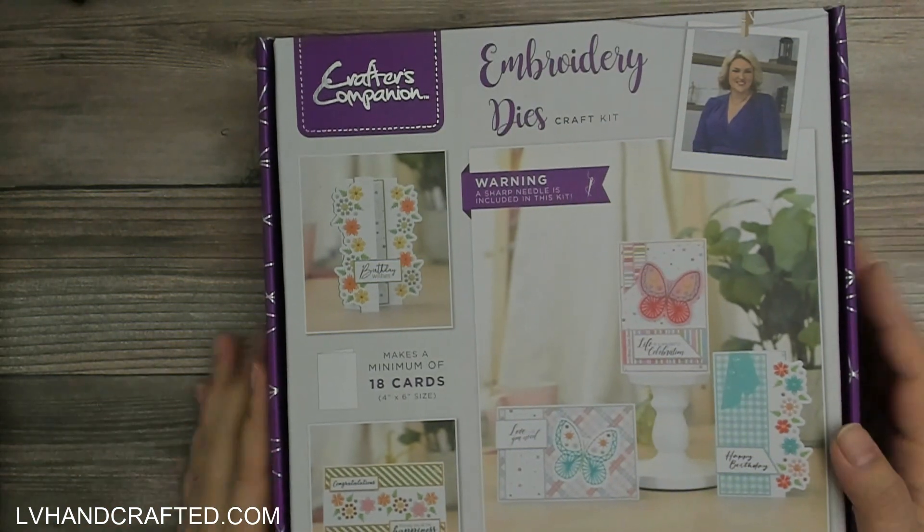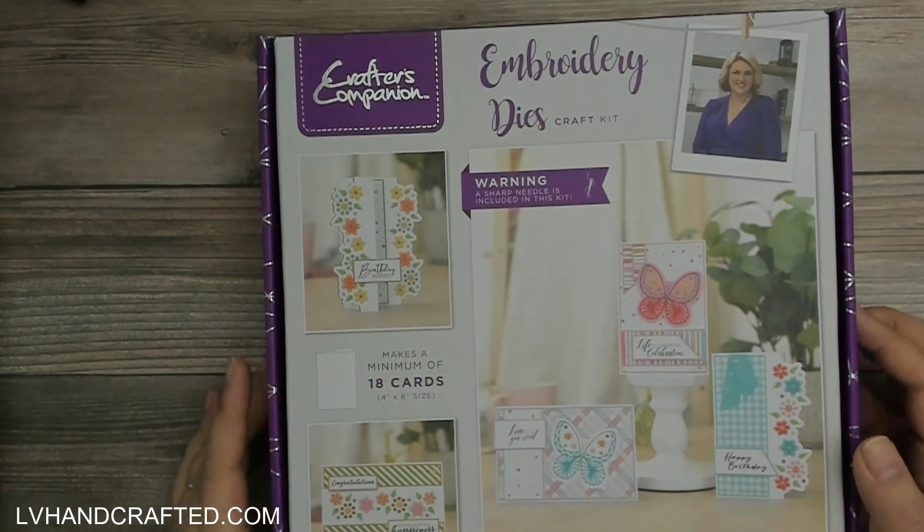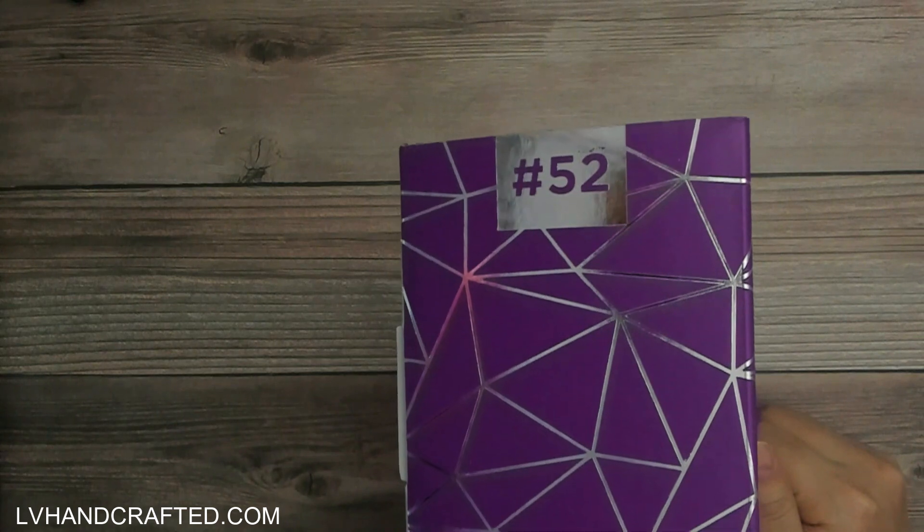Hello and welcome! My name is Lynn and today I have an unboxing of Crafter's Companion box number 52.